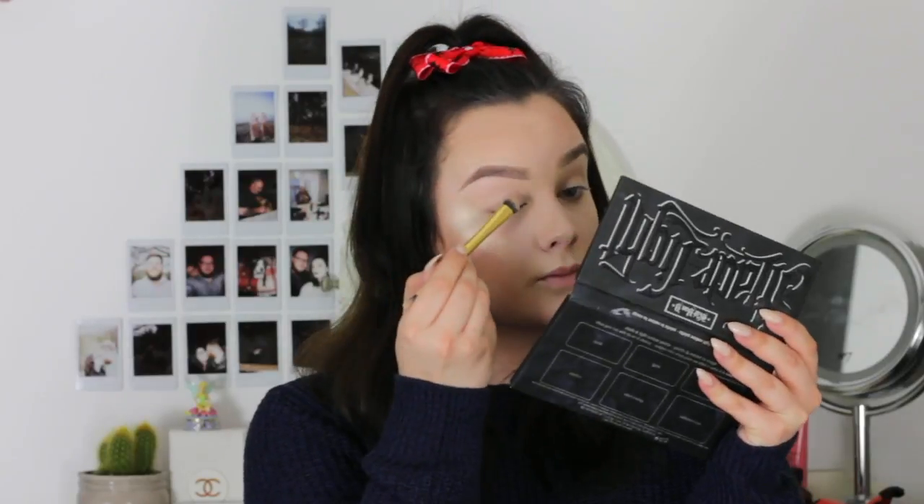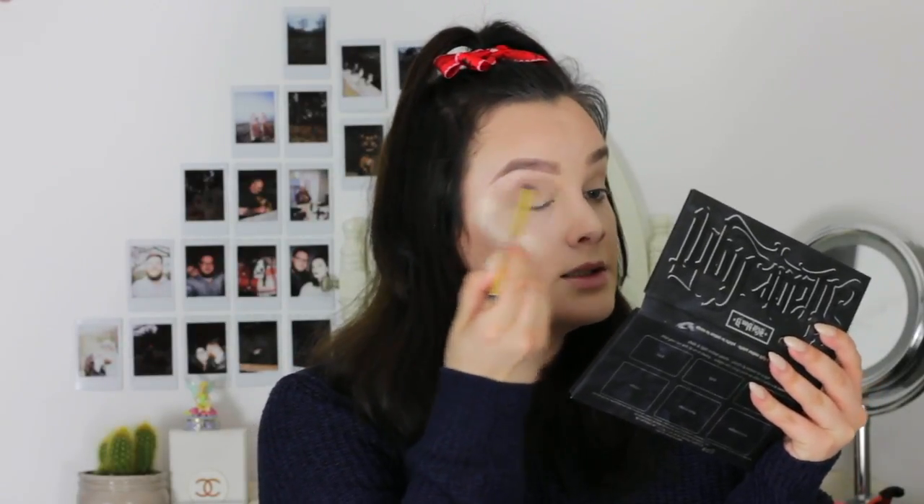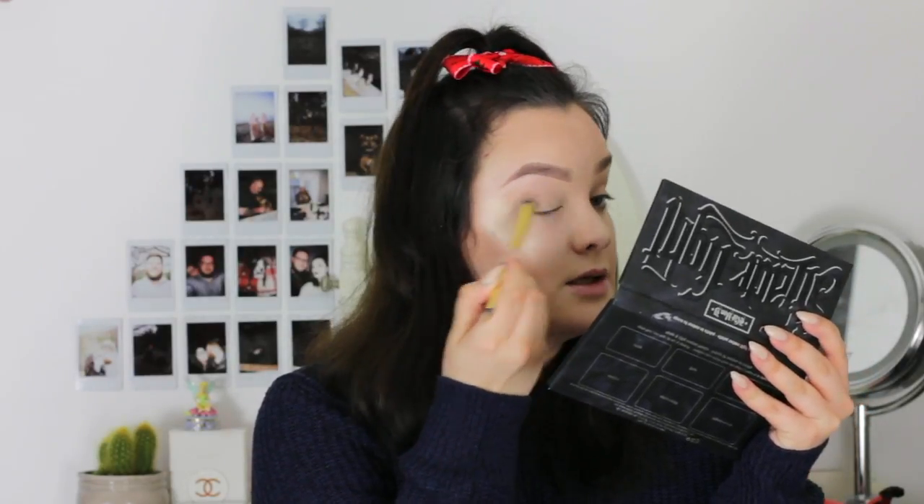The first shade I'm going to be taking is Travel Inspired, which is just this nude matte colour at the bottom. I'm taking my shader brush from Tarte and applying this all over my lid up to my brow bone. I love these palettes — they are really affordable and really pigmented. The only problem is they don't come with a mirror, which is a little bit annoying, but it's not really a big deal.